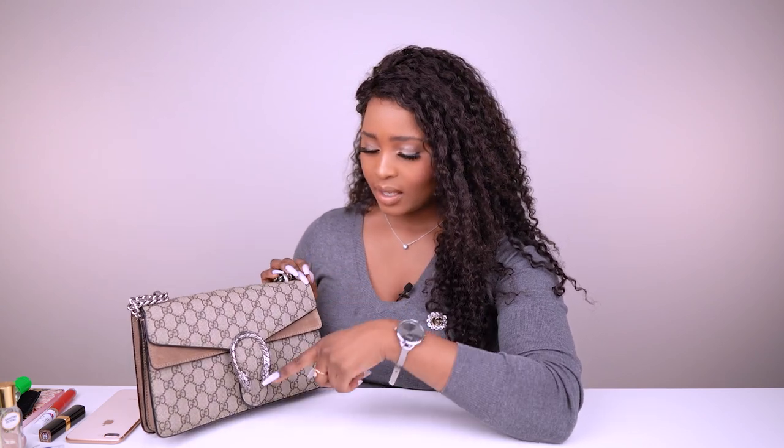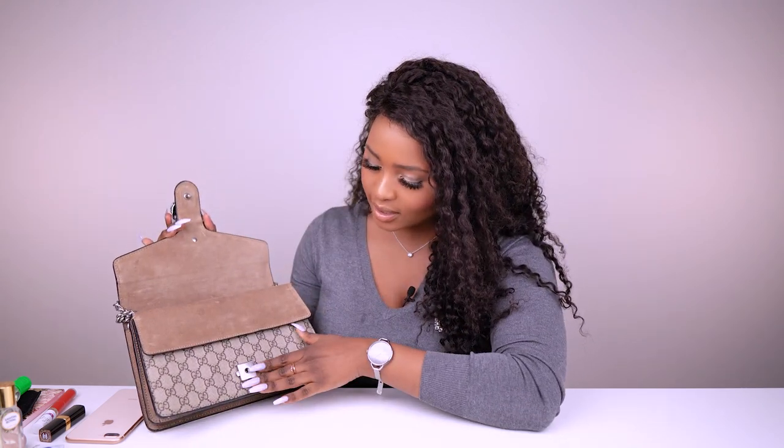Con: this closure is so hard to open. You have to put your finger under the flap and squeeze one specific side. As you can see I struggle sometimes — it's not for when you're in a rush.